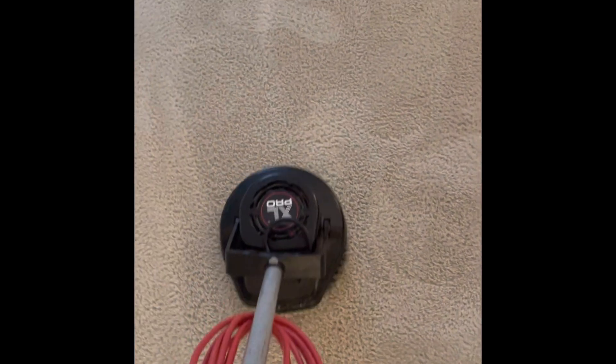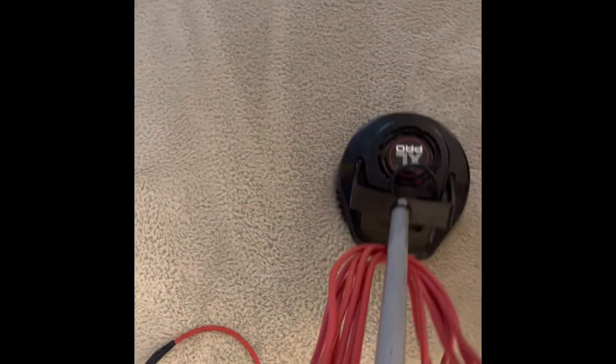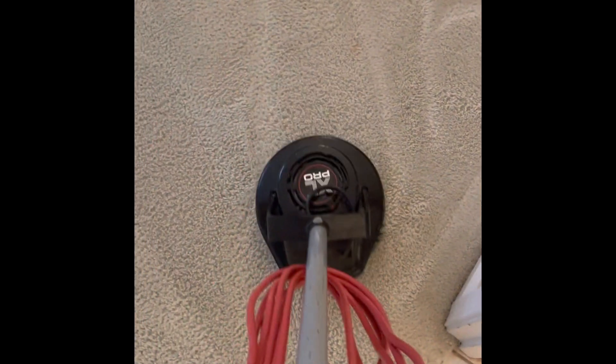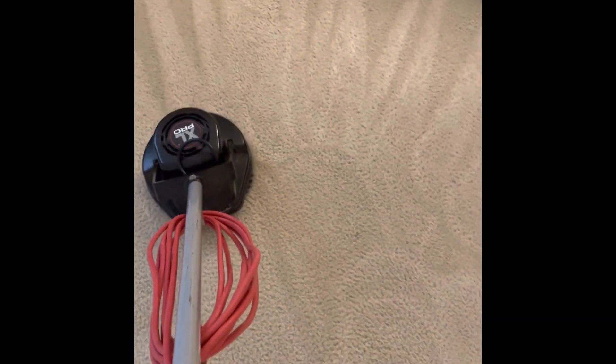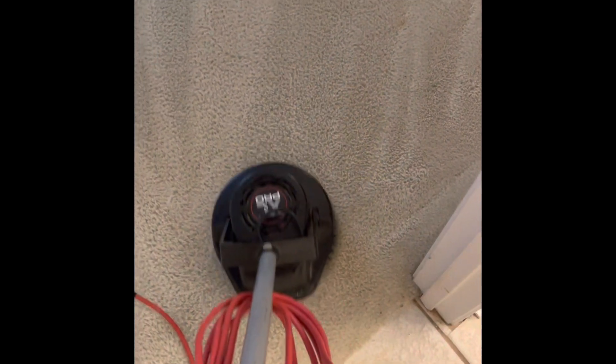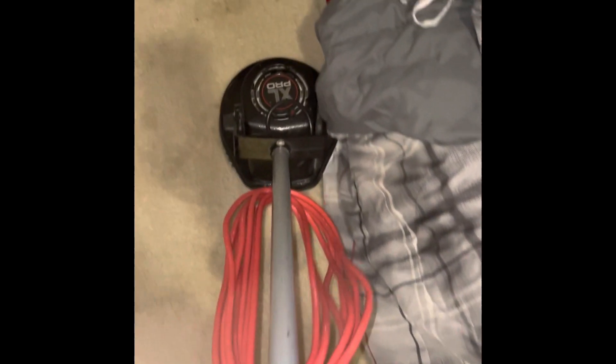The carpets are looking really clean. We spray a liberal amount, let it dwell for a bit, then go over with the bonnet to soak some of that up. We also do a post-vacuum, but that didn't make the video — almost out of batteries on my phone. We're also going to do a post-treatment with Vital Oxide in the room once more, but that won't make the video either.